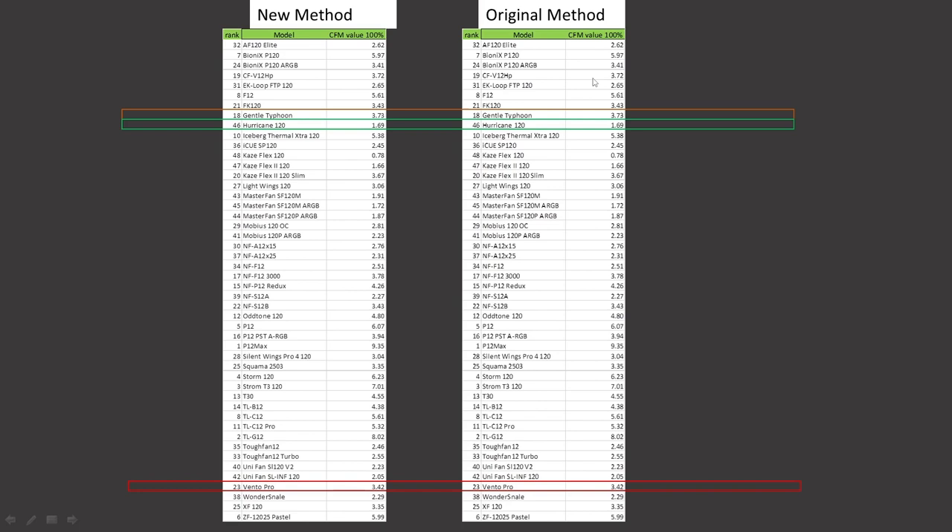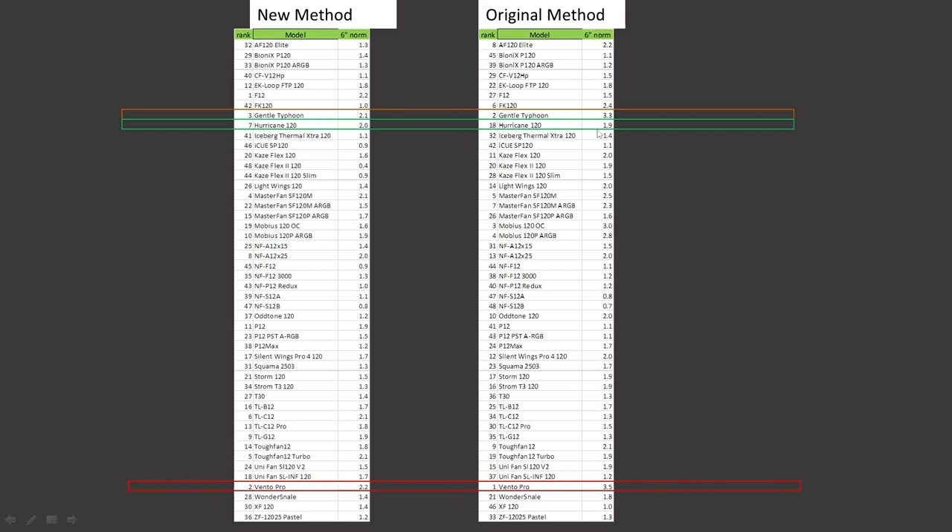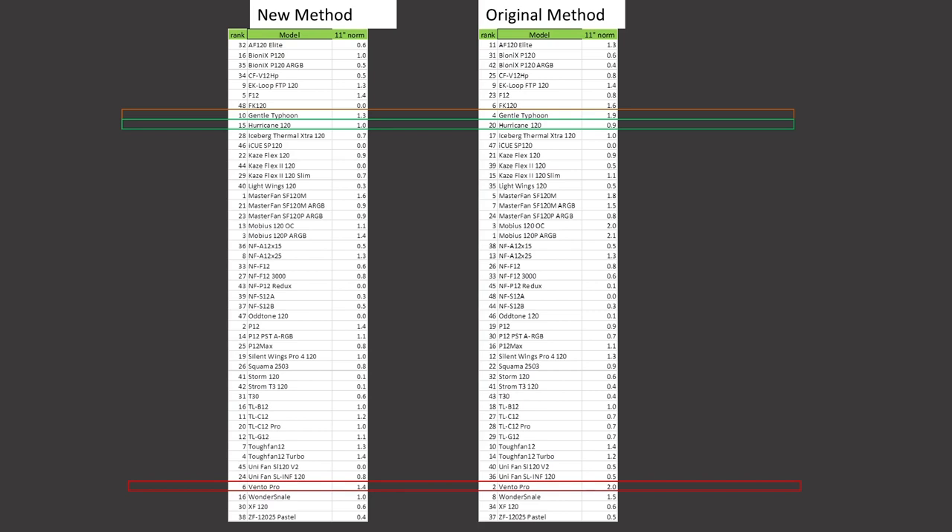At 100% PWM fan signaling for CFM value proposition: the General Typhoon is ranked 18th, the Hurricane is ranked 46th, and the Ventro Pro is ranked 23rd. For the case simulation test at the 6-inch mark, noise normalized: the General Typhoon was ranked 2nd, now ranked 3rd; the Hurricane was ranked 18th, now ranked 7th — a big improvement with an uptick in airspeed; the Ventro Pro was ranked 1st, now ranked 2nd. At the 11-inch mark noise normalized: the General Typhoon was ranked 4th, now ranked 10th; the Hurricane was ranked 20th, now ranked 15th; the Ventro Pro was ranked 2nd, now ranked 6th.